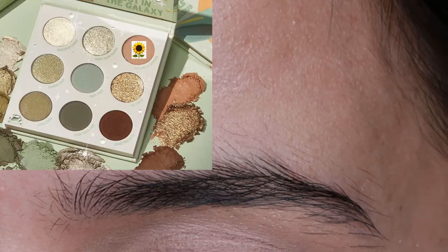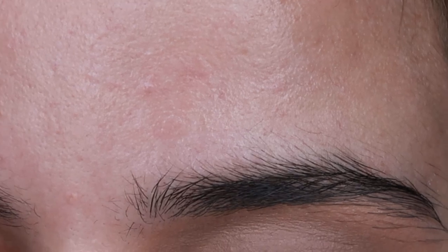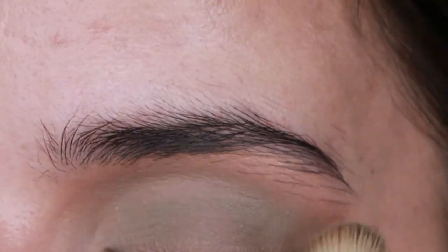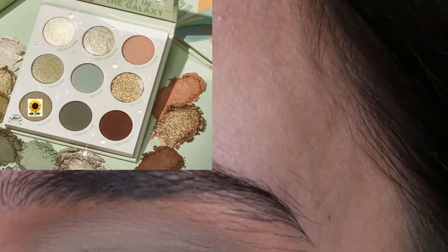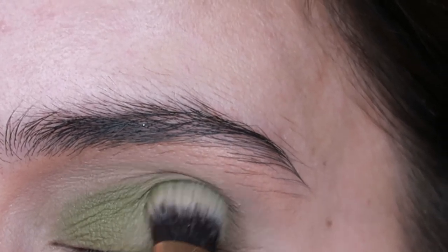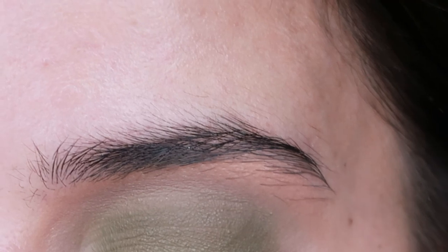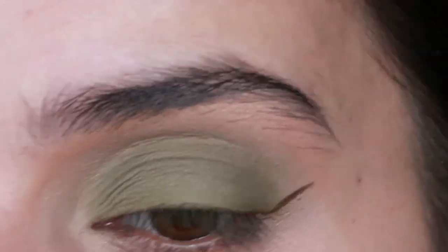Now let's move on to look two. I'm going to grab the shade Just Like a Tatooine with a Luxie 250 large shading brush and set everything with this shade. With that same brush I'm going to grab Baby Face and start putting it all over my eye. Now I'm going to use the shade Little Frog and put it on my mobile lid, then blend up into the crease area.